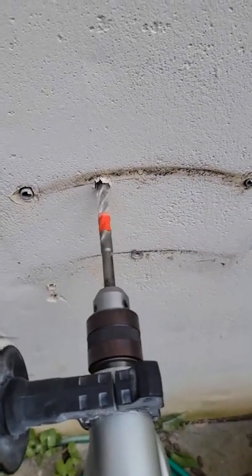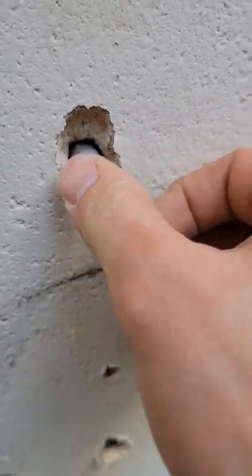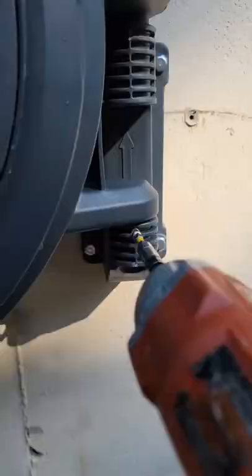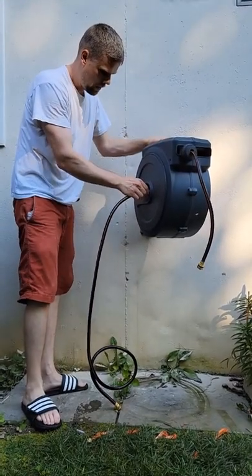These hose are going to require a big drill. You already know I got that on deck with the Makita. In order to keep your new hose anchored in place and not going anywhere, we're going to use these bolts. Don't forget to screw your hose tight, otherwise they may fall out and leave you one day.